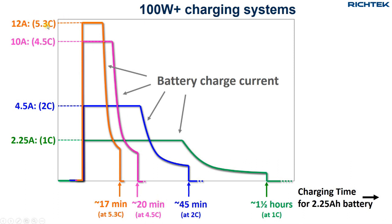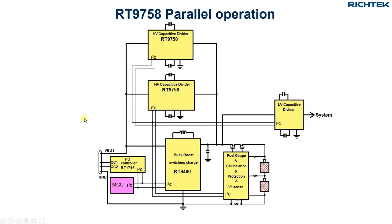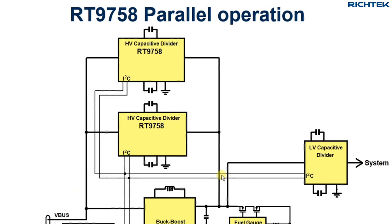Charging at 5.3C can indeed fully charge the battery within 20 minutes. The RT9758 has some special features that make it very suitable for use in a high-power parallel charging configuration. The address pin allows setting 3 different I2C addresses to allow multiple devices on the same I2C bus. In a parallel application, one RT9758 will be configured as the master converter and the other will be the slave converter.